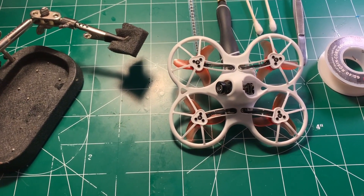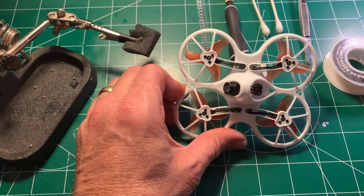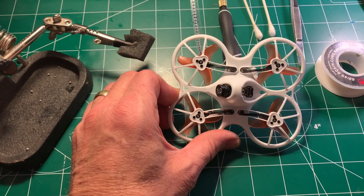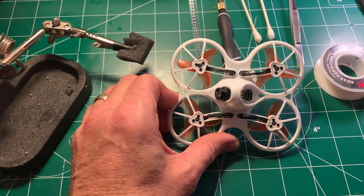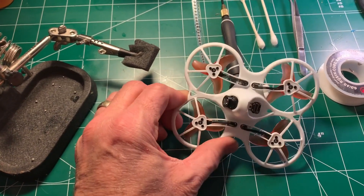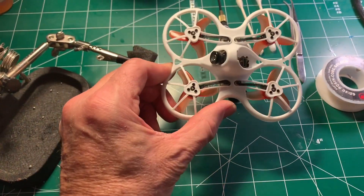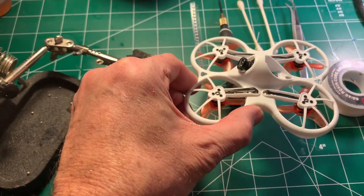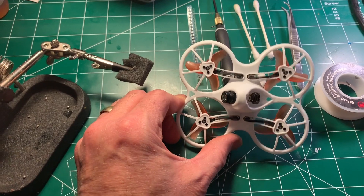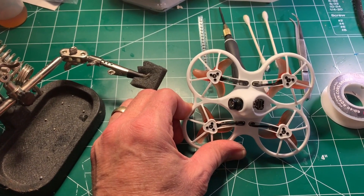Slog FPV. I have one of the first batch Tiny Hawks, and one of the issues that's pretty annoying is that if it gets below 3.3 volts, the flight controller — I'm assuming it's the IMU — isn't getting enough voltage, so it starts affecting flight characteristics. It's kind of like a lawnmower running out of fuel; it sputters as it's coming in, which is undesirable. The later versions, like the second and third batch, have the fix.